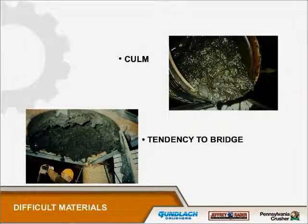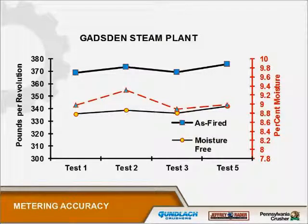One of the things that sets the posimetric apart from everybody else is its ability to handle wet, sticky material. You can see in the upper right — this was some material sent to us for testing; it had the consistency of toothpaste. In the lower left, that's a 30-inch diameter down pipe from a bunker and you can see it's completely bridged over. Until we can break that bridge, nothing is going to go into any kind of feed.